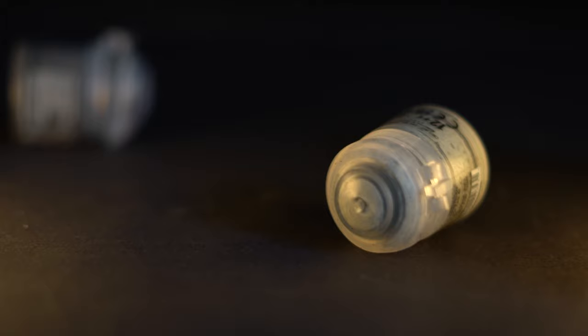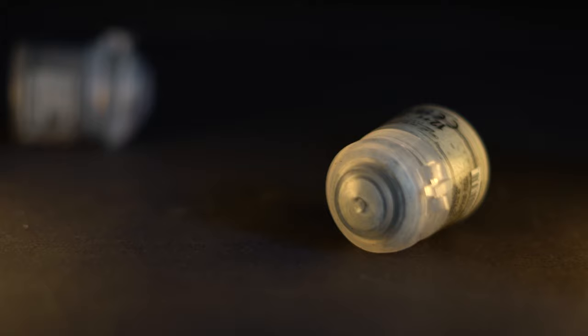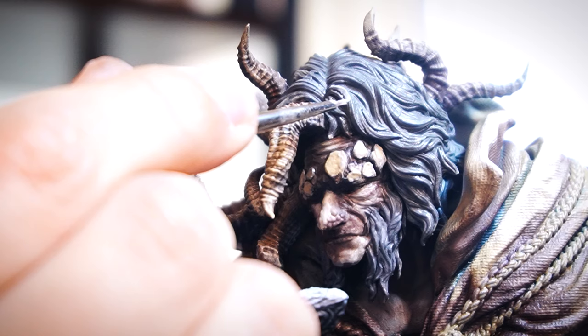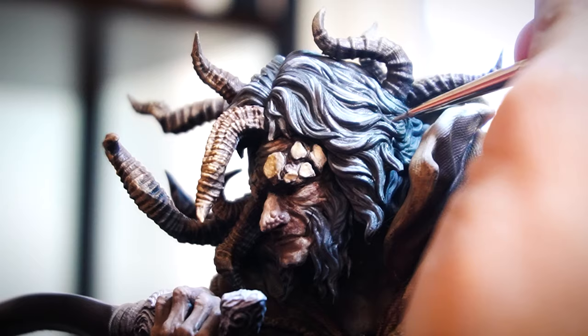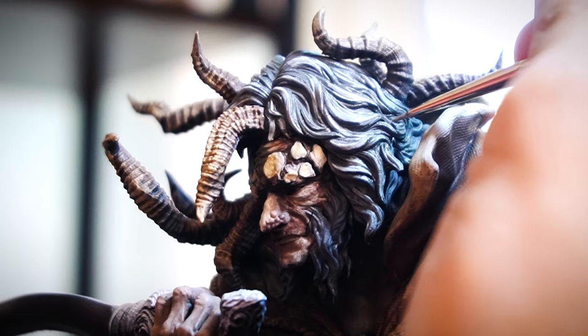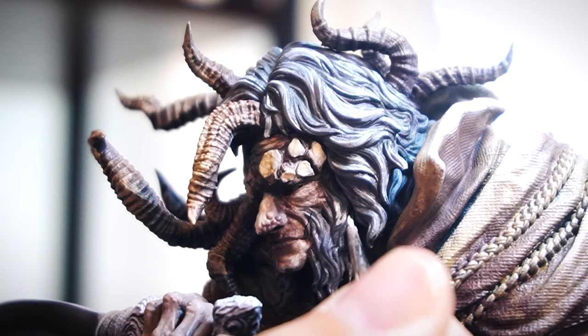On the grey hair we can apply some brighter grey tones for highlights with Celestra Grey. With some saucy streaky strokes we can get some mid-2000s boy band highlights added to Morgoth's sweet centre-parting curtains. I'll probably do the same highlighting for both his mutton chops and the hairs across his arms and legs.